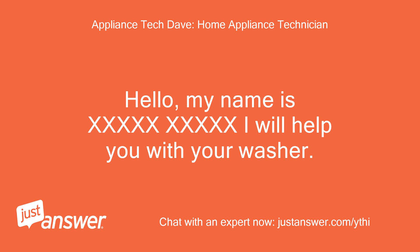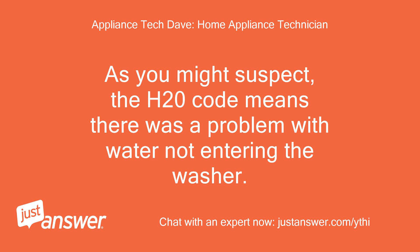Hello! My name is XXXXXXXXXXXXX. I will help you with your washer. As you might suspect, the H20 code means there was a problem with water not entering the washer.